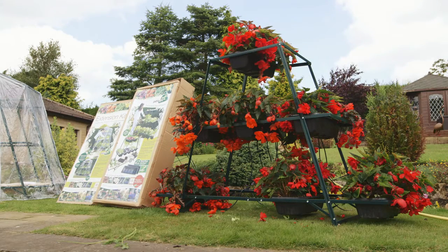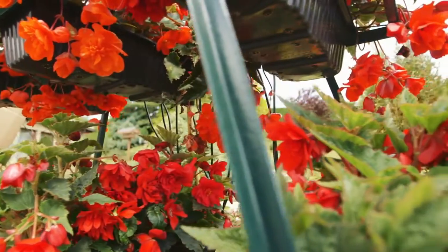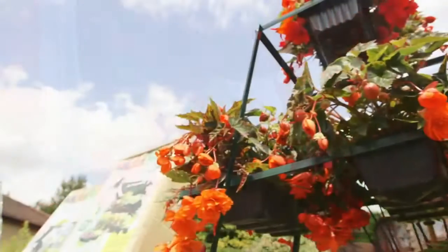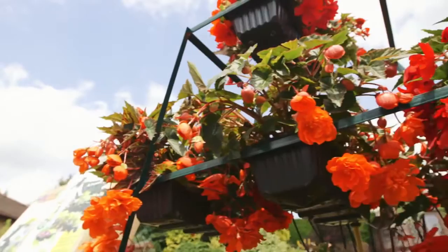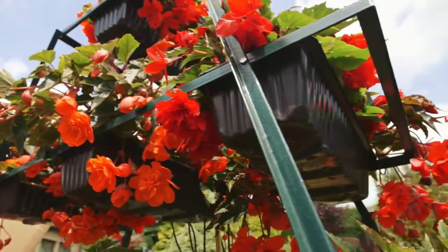What we've done now is remove all the vegetables and salad crops and replaced them with some trailing begonias. You can put whatever you want into it, but it does make a tower of bloom, especially where you haven't got a lot of room for growing your flowers.